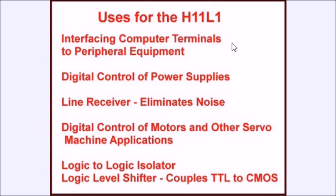What uses do we have for the H11L1? We can interface computer terminals to various peripheral equipment, digital control of power supplies, and use it as a line receiver that eliminates noise so different devices can communicate with each other. You can also use this for digital control of motors and servos, machine applications, logic-to-logic isolation, and as a level shifter — going from TTL level on an Arduino to CMOS level, say 12 or 15 volts. It makes a very nice interface circuit.